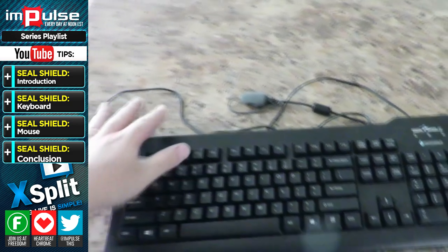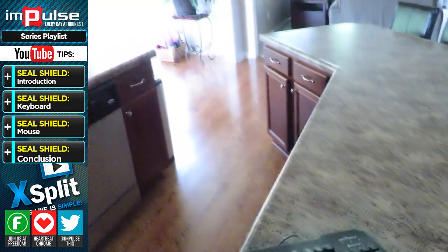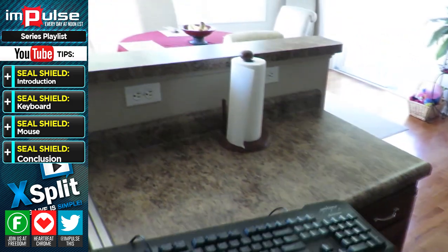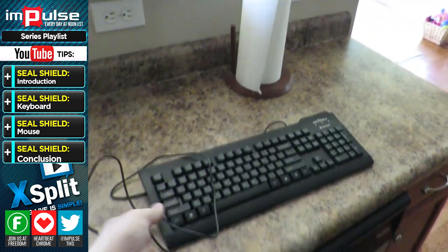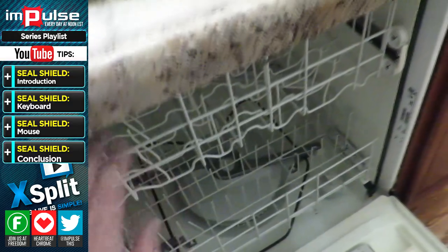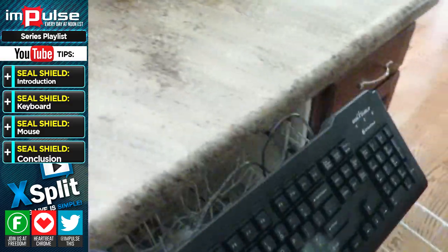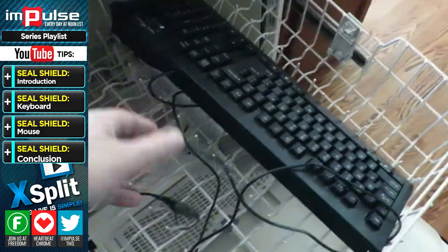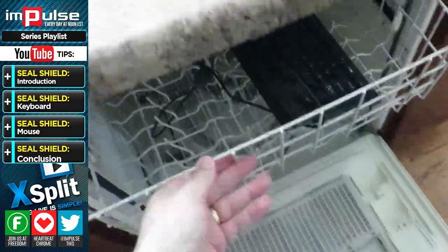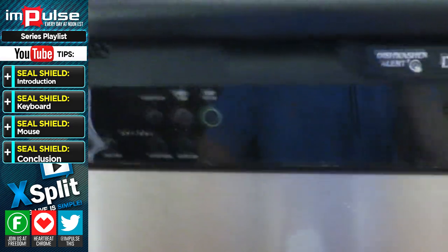Here's the keyboard. This next part is a continuous shot to make sure there isn't a break in the video, so you understand that I'm actually putting the keyboard into the dishwasher. One thing to note: when you put the keyboard in the dishwasher, make sure that the USB port on the end and the adapter is covered. Also, when you put the product in the dishwasher — whether it's the mouse or the keyboard, because both can go in — make sure you don't select heated dry.